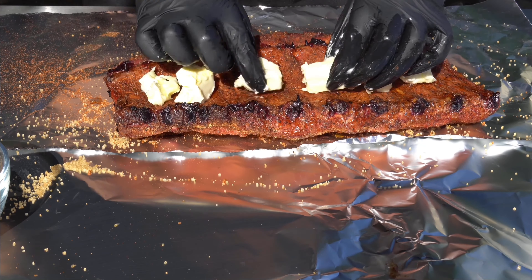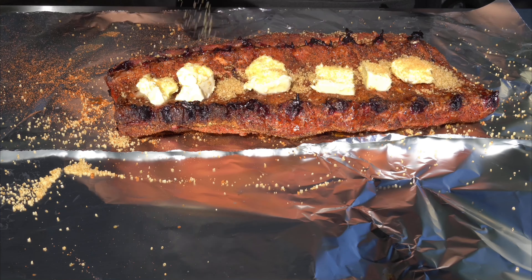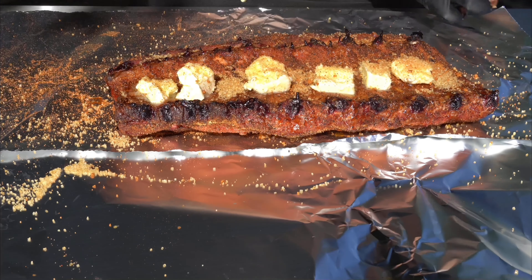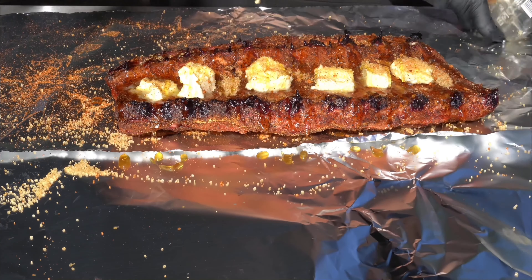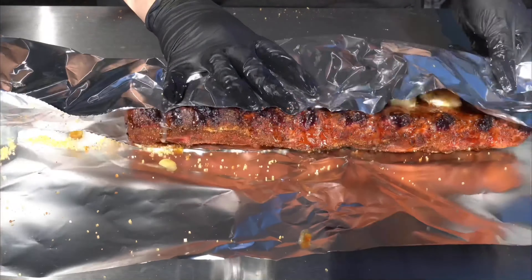Again for the back end: butter, some brown sugar, a good amount of that Memphis seasoning, and lots and lots of honey. Look at that drizzle.